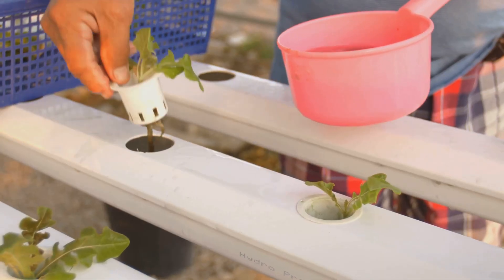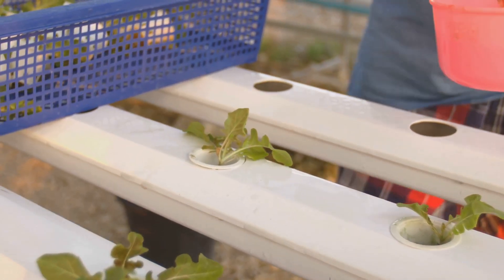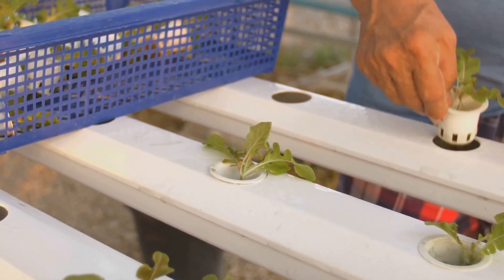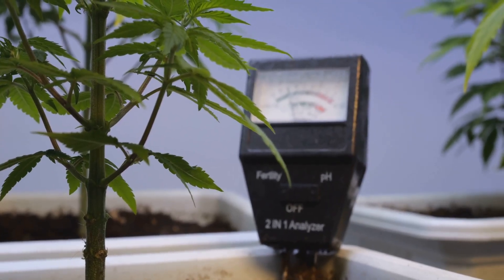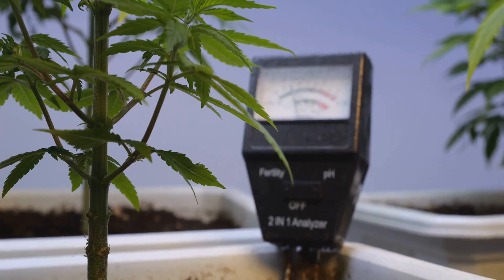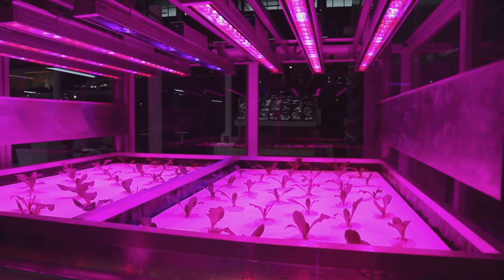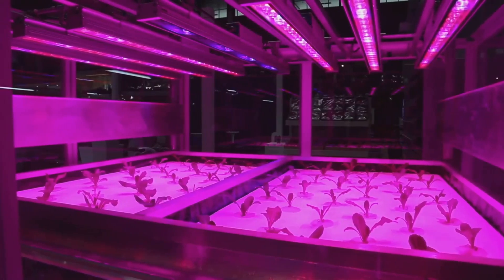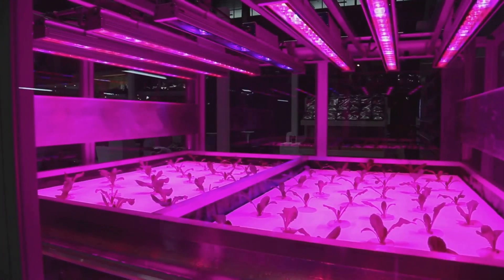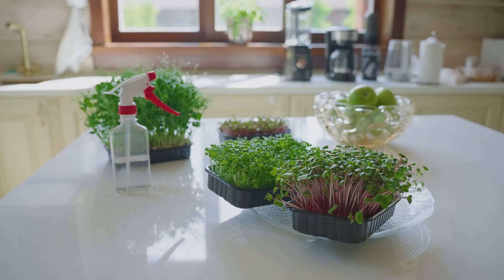Nutrient solution provides your plants with all the essential nutrients they need to thrive — like a superfood ensuring they grow strong and healthy. A pH meter or test kit is crucial for monitoring and adjusting the acidity of your water solution, as keeping pH in check is important for nutrient absorption. Grow lights are optional but highly recommended if you're growing indoors or in a low-light area, providing the necessary light spectrum for photosynthesis.